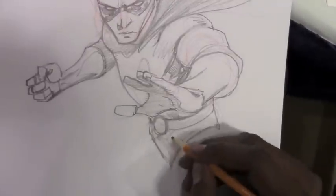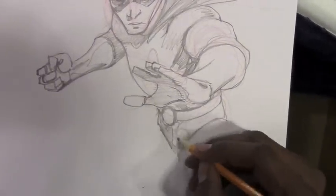Notice how he started out drawing lightly before committing to any darker lines and whatnot — his style is just very free, loose, sketchy.